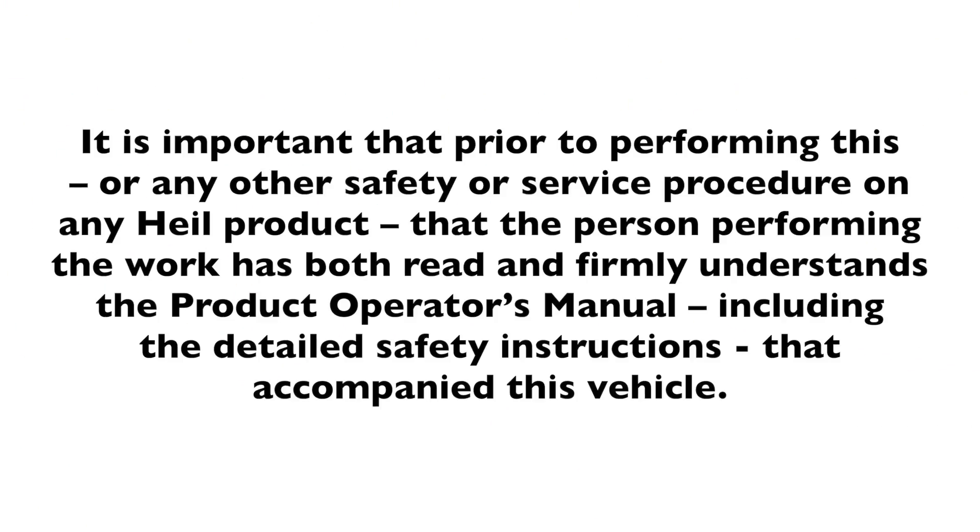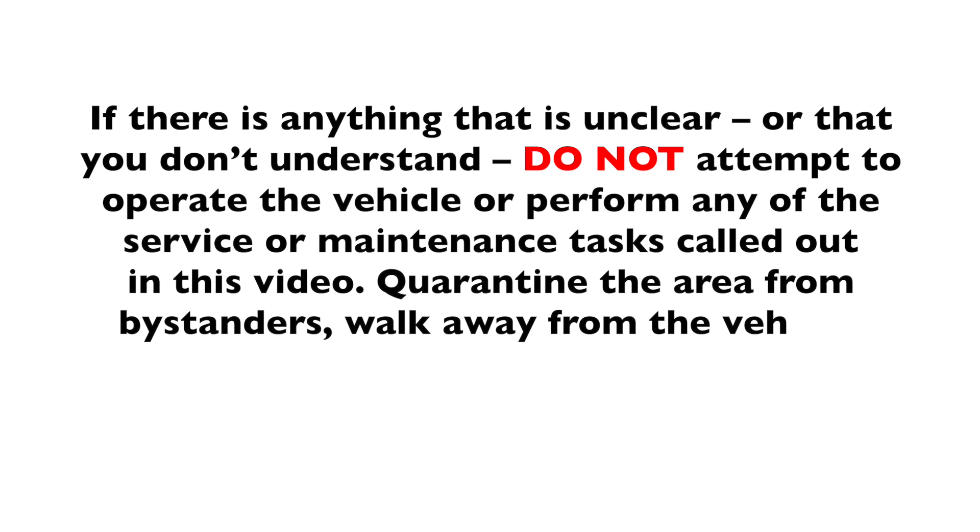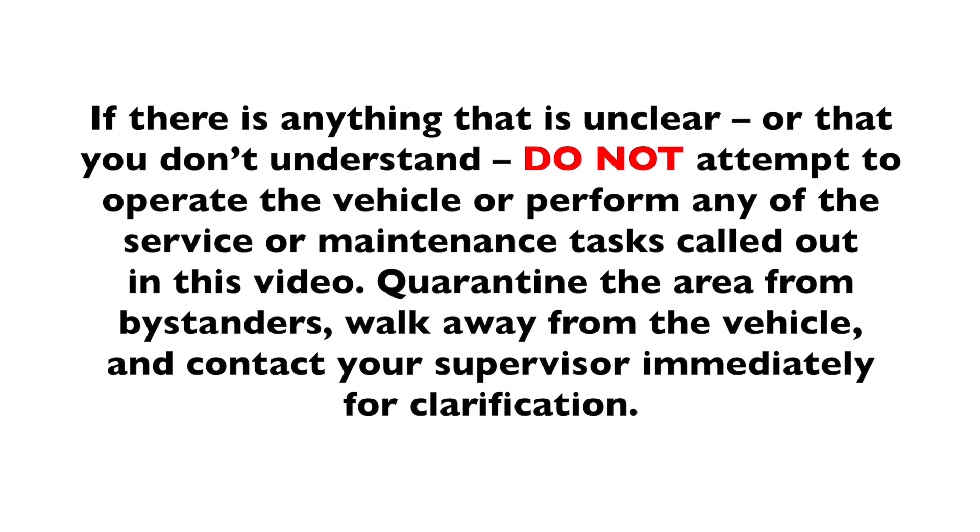It is important that prior to performing this or any other safety or service procedure on any HAL product, that the person performing the work has both read and firmly understands the product operator's manual, including the detailed safety instructions that accompanied this vehicle. If there is anything that is unclear or that you do not understand, do not attempt to operate the vehicle or perform any of the service or maintenance tasks called out in this video. Quarantine the area from bystanders, walk away from the vehicle, and contact your supervisor immediately for clarification.